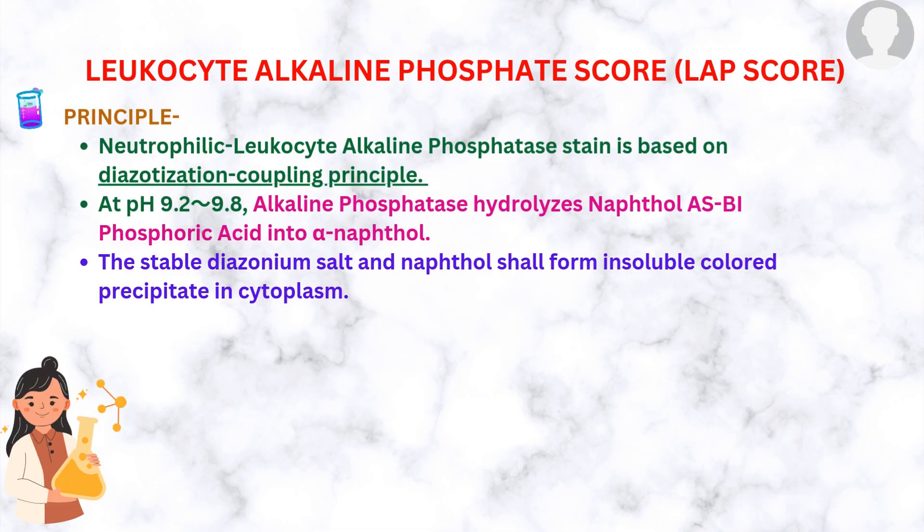This test is based on the diazotization coupling principle. At pH 9.2 to 9.8, alkaline phosphatase hydrolyzes naphthol-AS-BI phosphoric acid into alpha-naphthol. This stable diazonium salt and naphthol then form an insoluble colored precipitate in the cytoplasm.